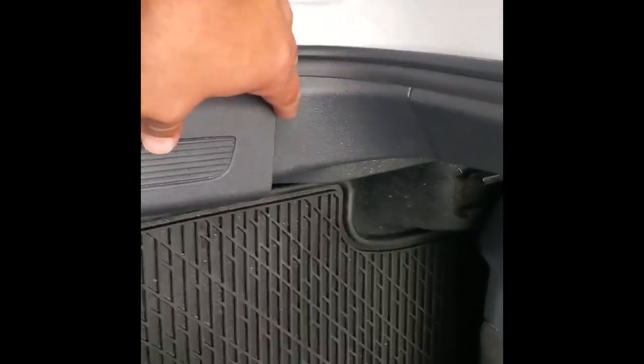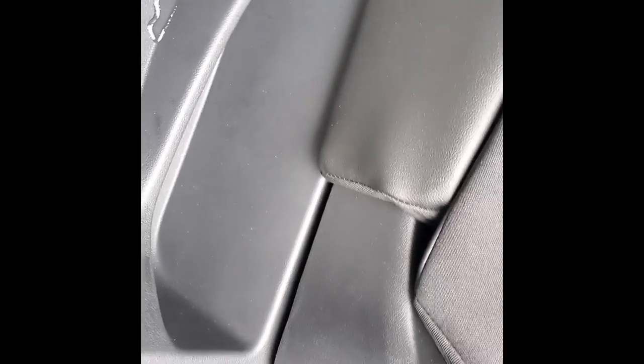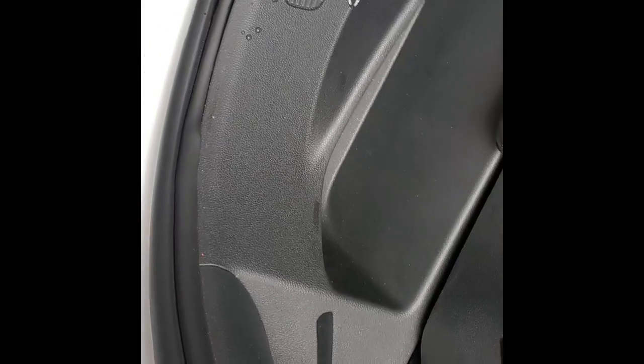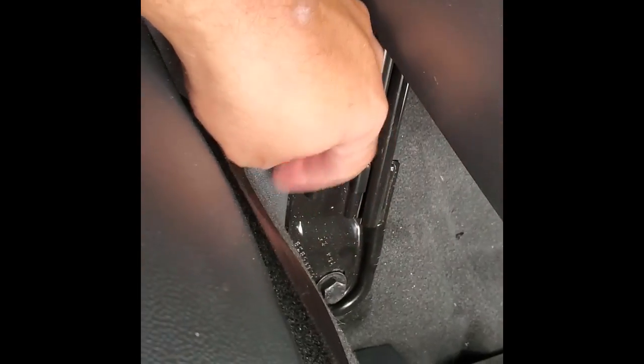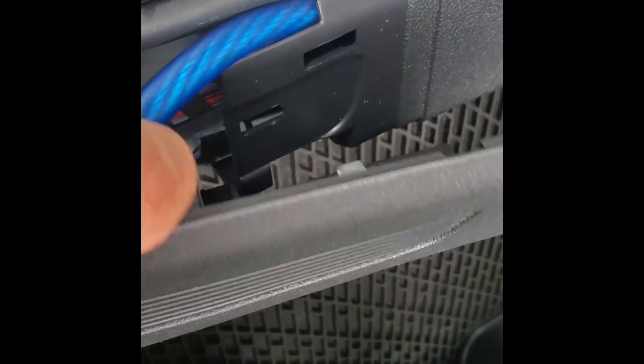To route the power wire through the interior, you just pop these sill clips up. Without removing the seats it doesn't come up very far, but you can use a coat hanger — or the special tools made for this — and push it through so it comes out on the other side, then pull your wire through. These are just push-in clips, very simple to do, and there's plenty of room for the wire to run down in there.